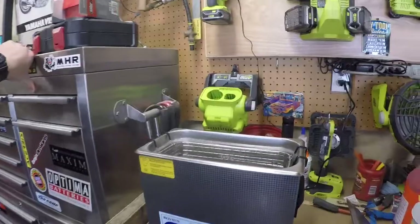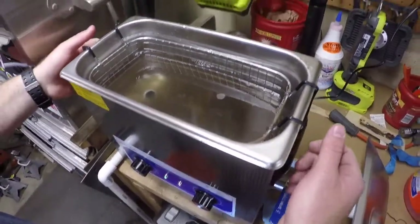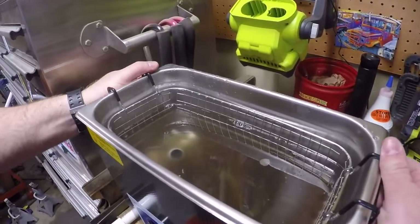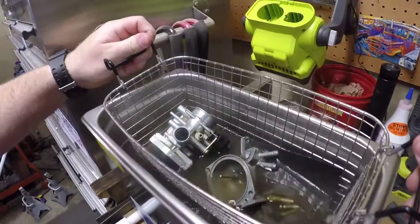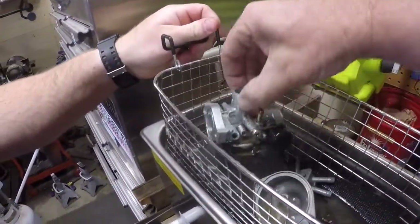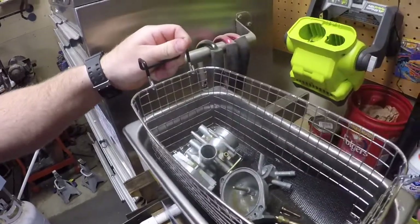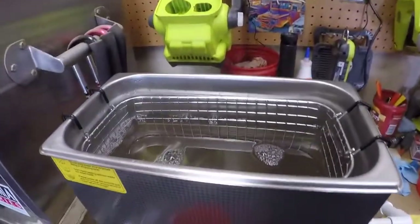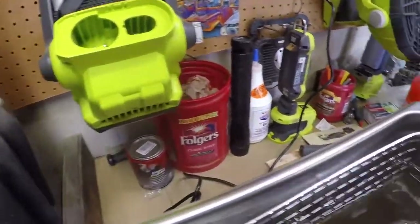After 20 minutes of cleaning, we're going to go ahead and pull that carburetor out to see where we're at. It already looks a lot better but still needs some more love, so we're going to give it some more time.